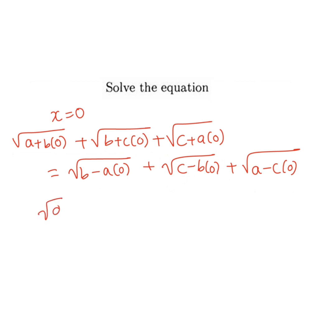So it will become root a plus root b plus root c on the left side, since all the terms with 0 become 0. On the right side, similarly, each term with 0 becomes 0.